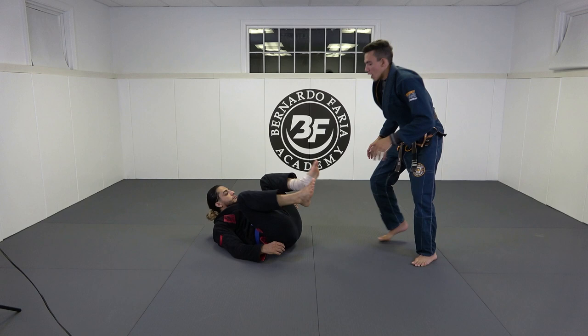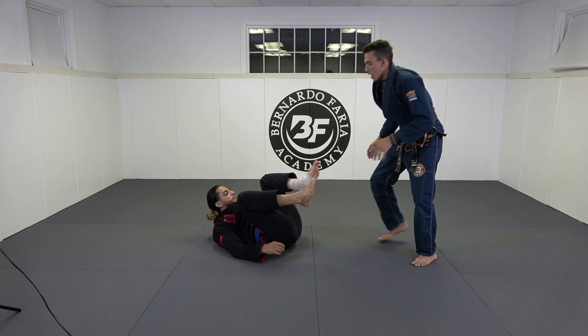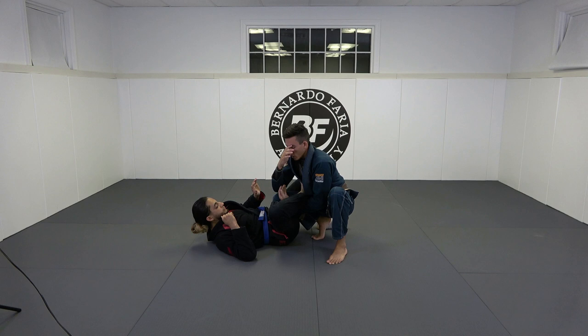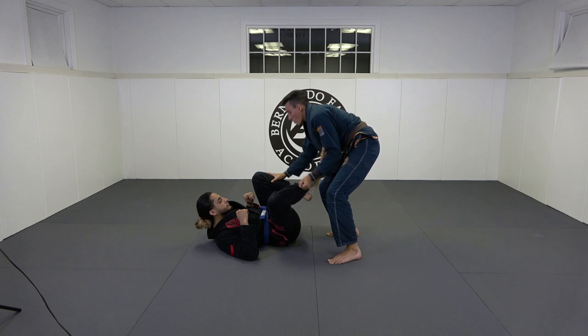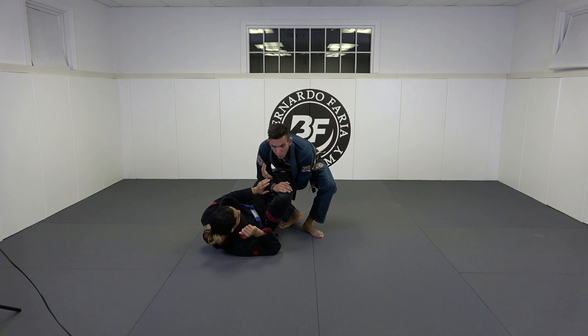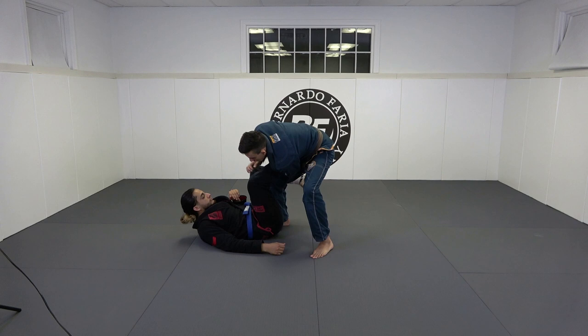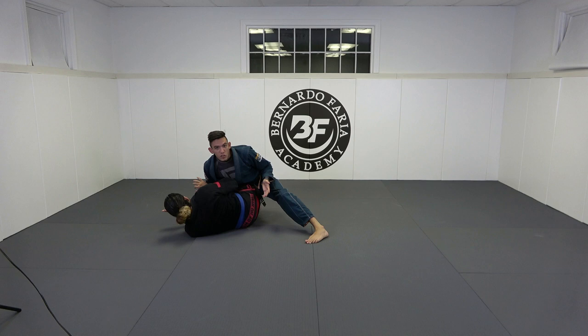Let's look at it from a different angle — open guard. I grab his foot, drag it across, he pulls back, and I get to here. Even if it's deep, I still apply right here. When you understand the mechanics of the finish you can do this from so many different places. Sometimes I'm in the toreando — I throw his leg by, he pulls back, I get his foot, adjust, and finish. It's a very low risk position. The most common reaction is that partners push their foot back into the leg drag — so if he pushes his foot forward, I leg drag anyway.